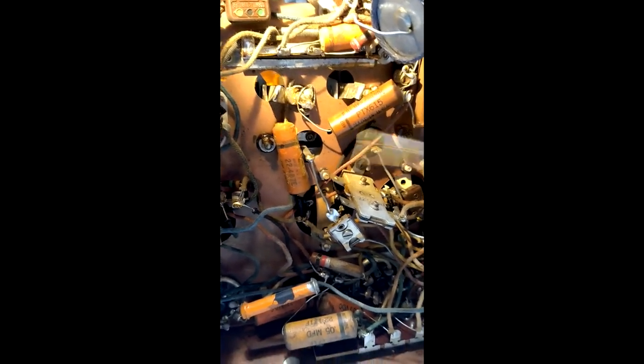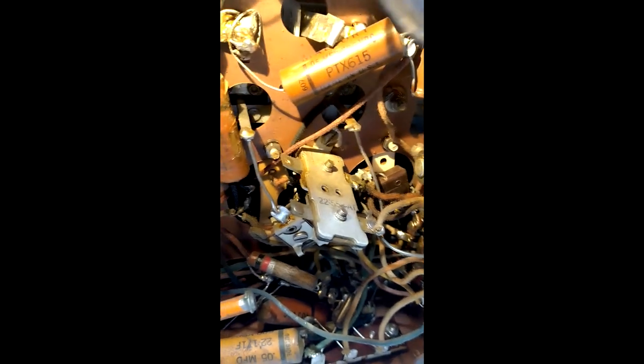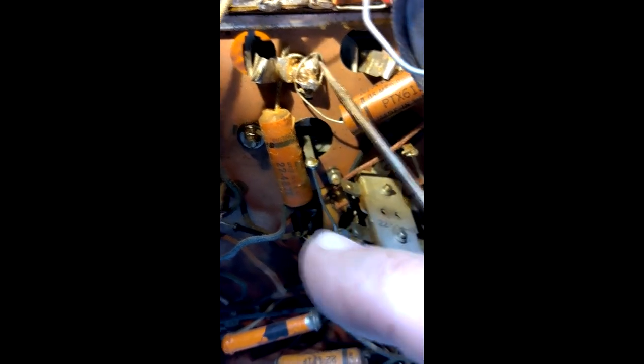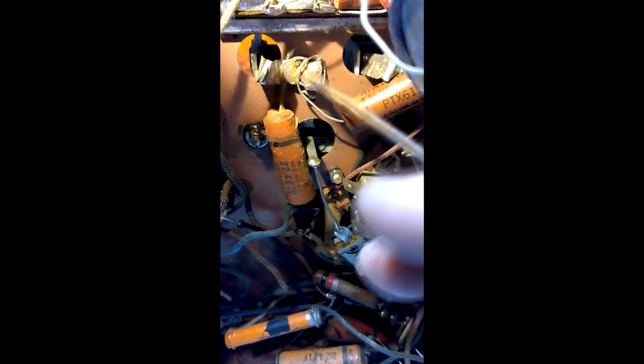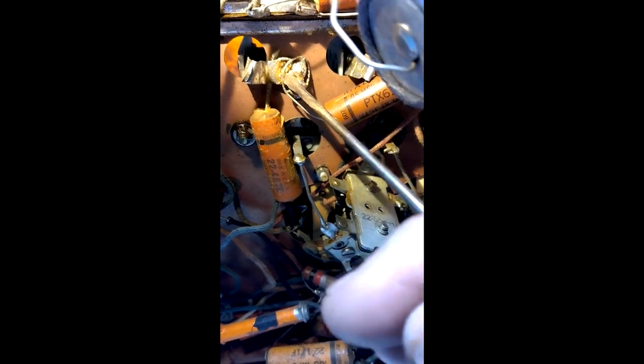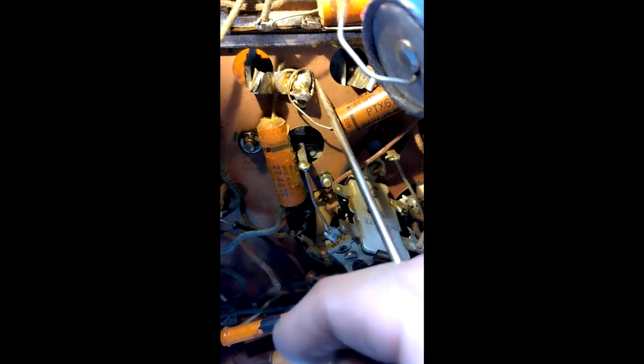Another glaring thing is this Mallory capacitor — see, it says Mallory on it. It's plastic, not paper, and it was added later. The reason I even knew it was there is because of this solder joint — that's definitely not factory. Look at that big glob of solder. I can get my screwdriver in between the lead and the connection — see how loose that is? It's not even soldered; it's barely making a mechanical connection. All this rosin powder is flux from soldering, and it's insulating the joint. This capacitor is not even making a good connection to ground.